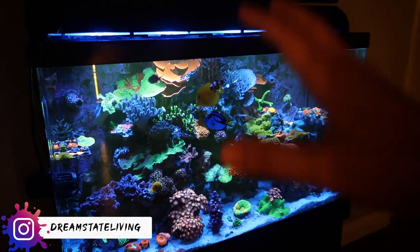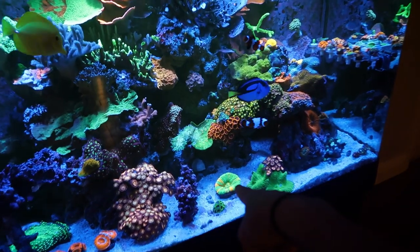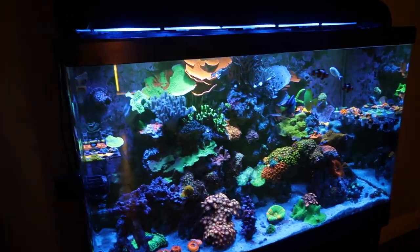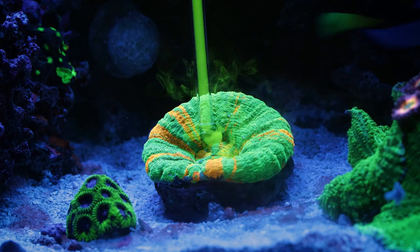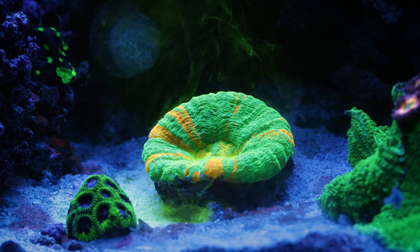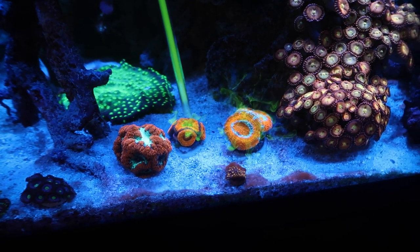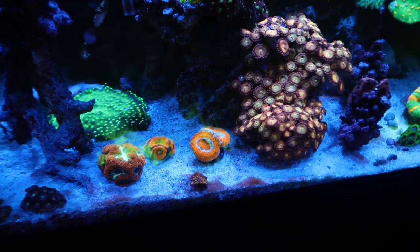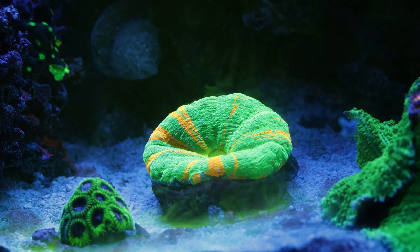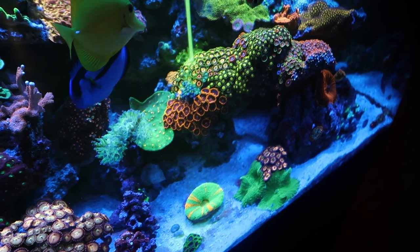I'm going to once again turn off the MP10 pump and then I'm going to use a pipette. I'm going to hit the Scully first, and then we'll hit this Blasto Garden over here. Oh, it's still super green! I wasn't expecting it to stay that green - look at it coasting over. That looks sick, this is cool. The Scully's got some movement - I haven't fed him in literally over a week, so we're good. Right in the Zoa Garden - oh yeah, this looks really cool.